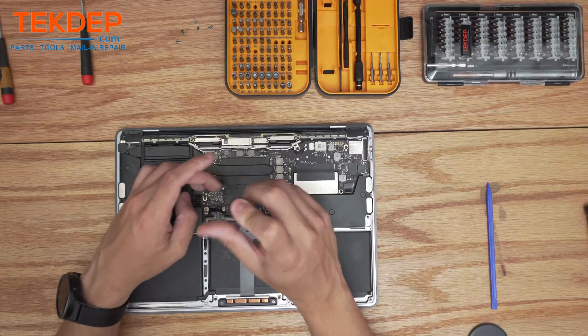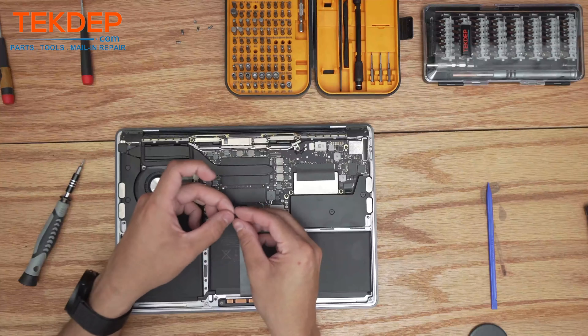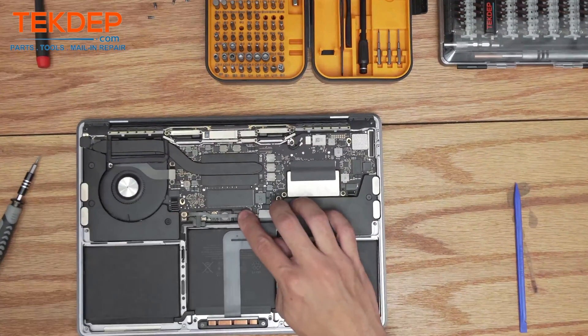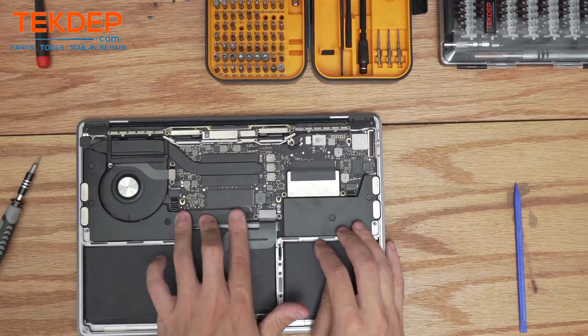Take the T5 screwdriver and this very large plated screw to get the contact points for the battery screwed all the way down. Take the battery management unit flex cable — sometimes it likes to get stuck to itself, so just peel the tape back a little bit — and put the tape back down.